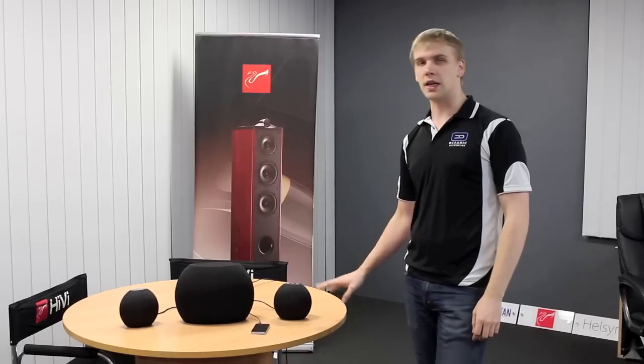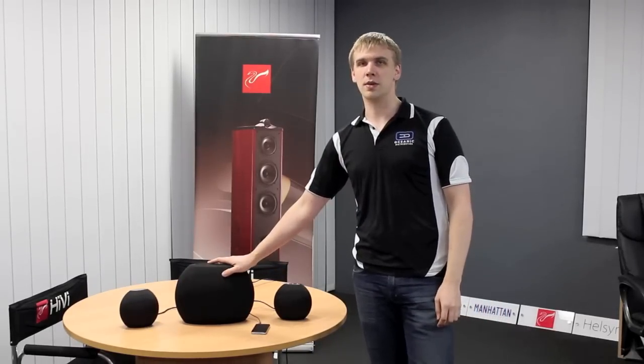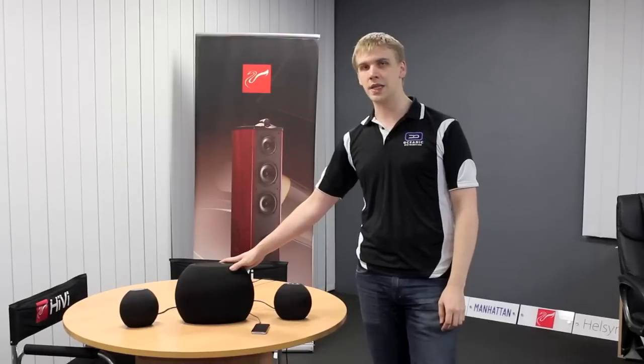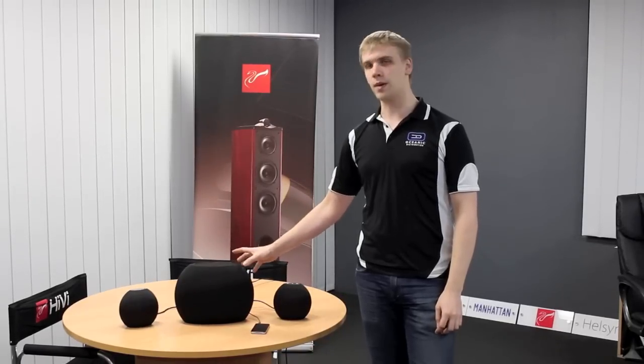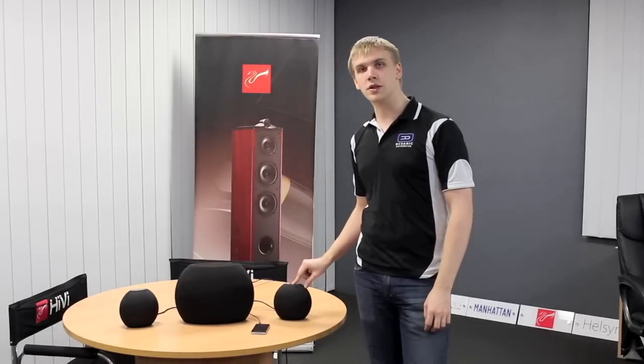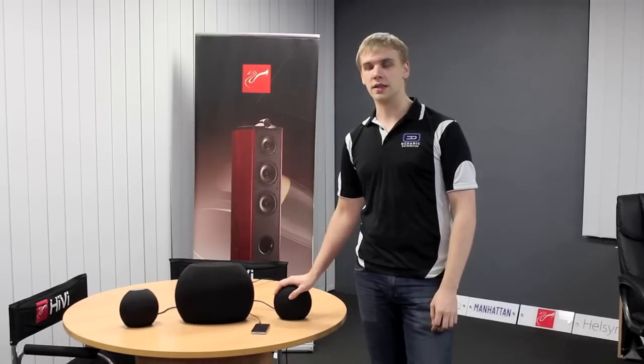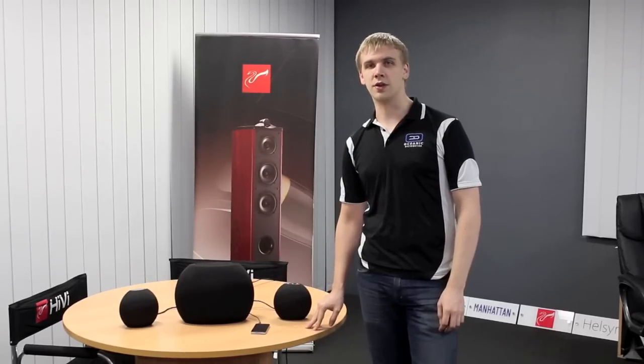This speaker is a 2.1 system with a round subwoofer. The intention of this system and design is that it's a bit like the M10s, except it's designed to take up a smaller footprint on your desk. With this model the controls are in the top of the right hand satellite speaker. Neat little system — I'll show you how it goes together and we'll get it running for you.